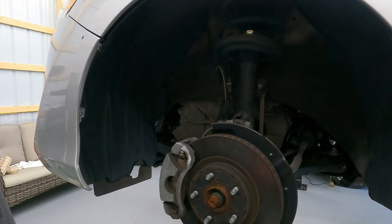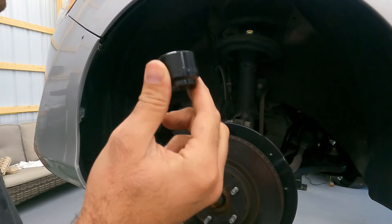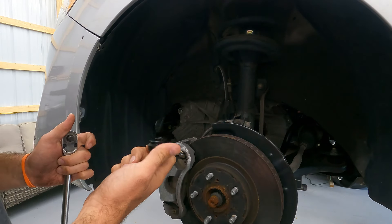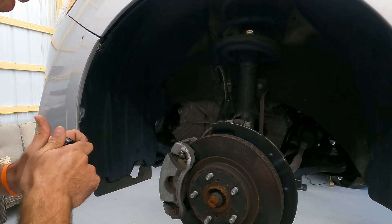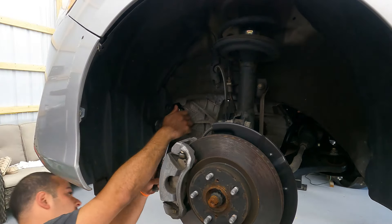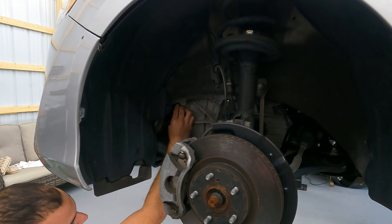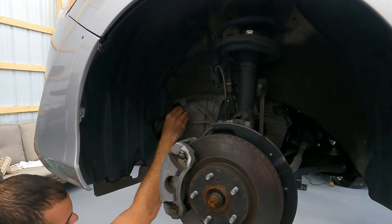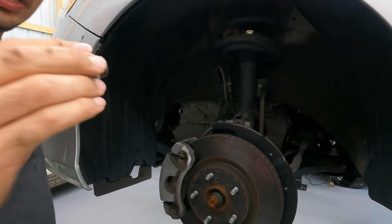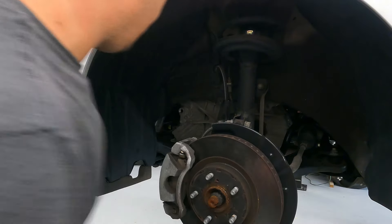To remove the fill plug it's going to be a 24-millimeter socket — I'm going to leave one in the video description below. I have this specifically for these Toyota transmissions; it is a low-profile unit so it's nice and easy to get in there. You're just going to slide it in and pop it loose, then remove it. Here is the washer that we are going to be replacing.